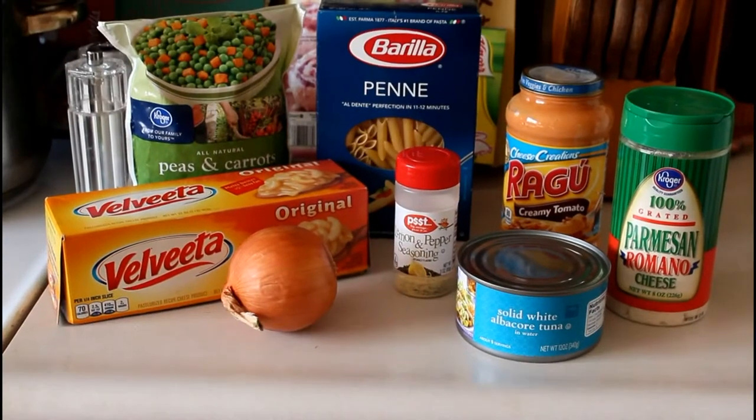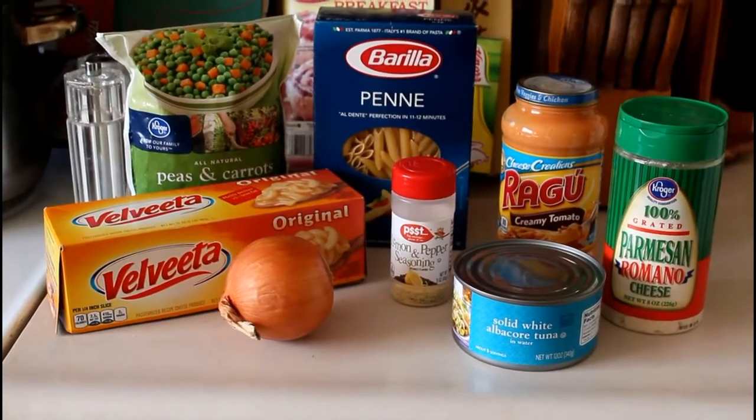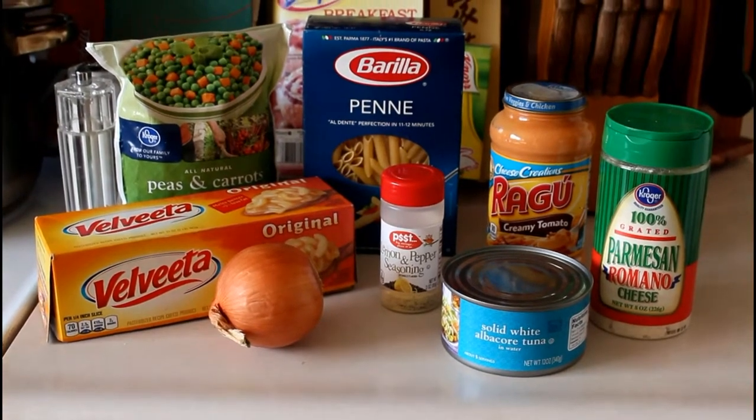I've got a nice Lenten supper recipe for you today. I'm making it for Saturday's supper.